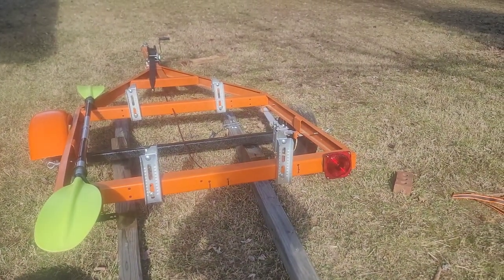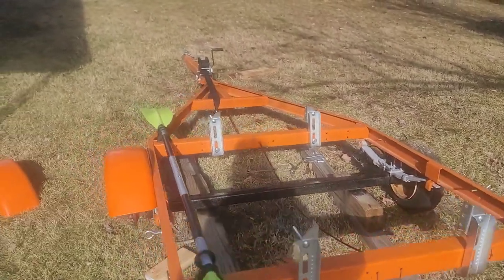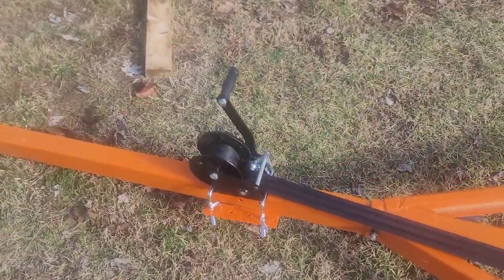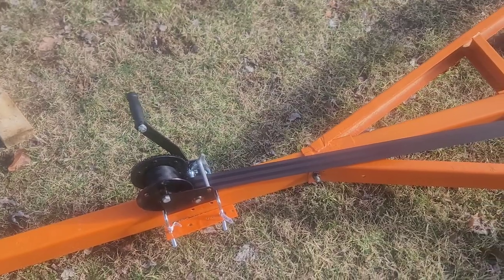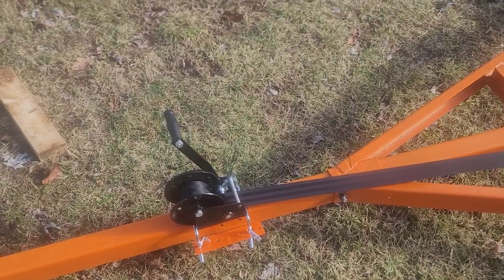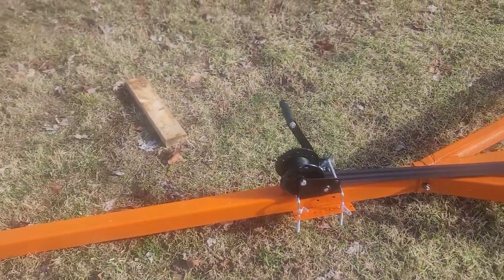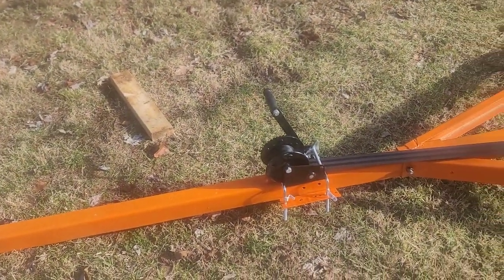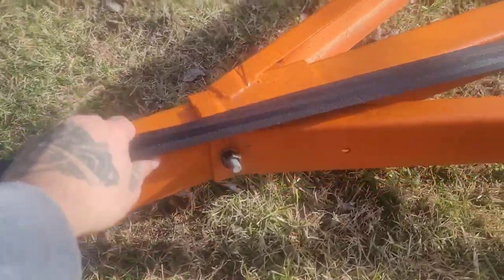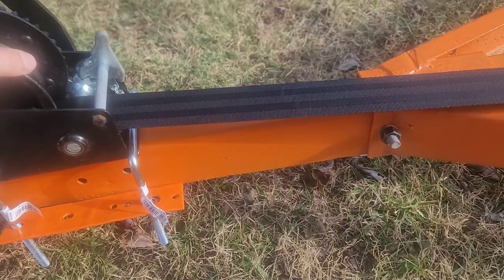We're going to mount the wood on here and all that stuff here in a little while. I did get the mount for the winch done. I had these brackets that I went ahead and painted orange and threw those underneath there. So the winch is mounted on there. I actually have it cranked down tight with the U-bolts and the bracket just to hold them on there, and it's pretty tight and holding.